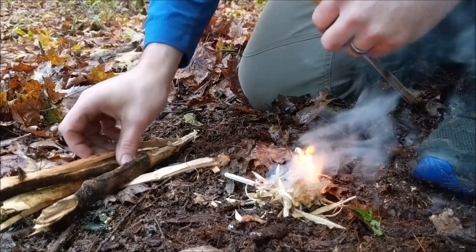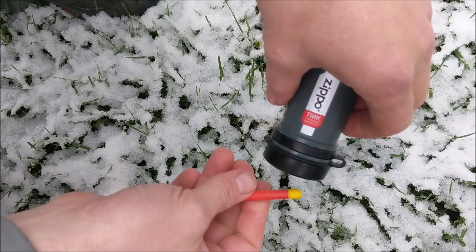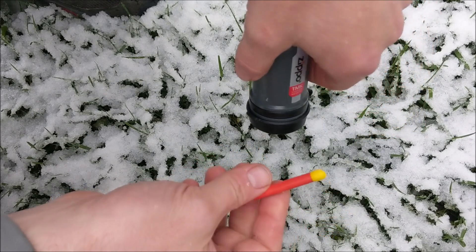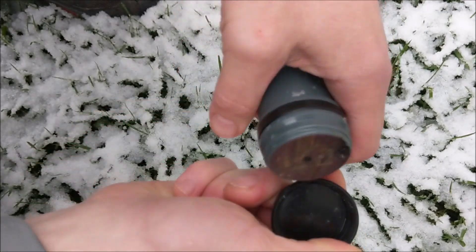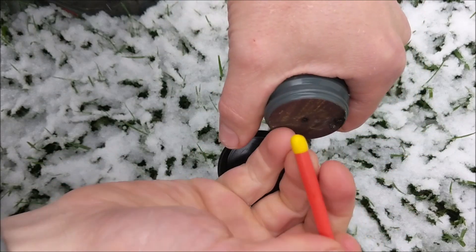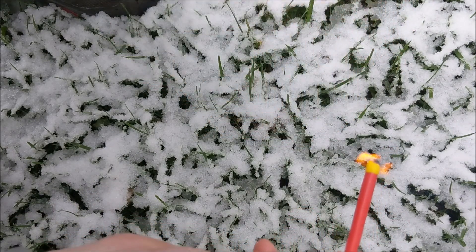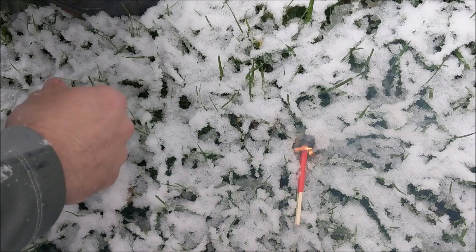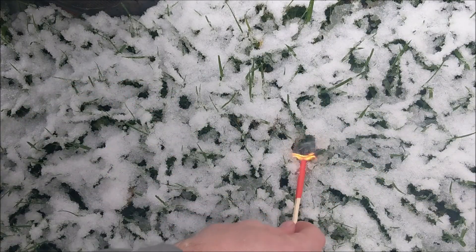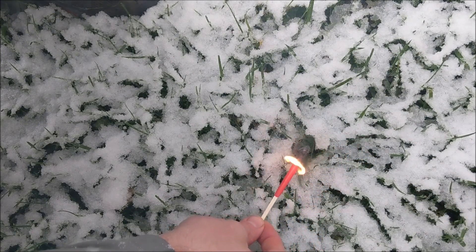Nice. I thought I'd try to simulate a situation in which we drop the match in snow. I've got some good wet snow today. The match is going — see what it does. You can tell it's in the snow and it's still burning. It's actually melting away the snow.